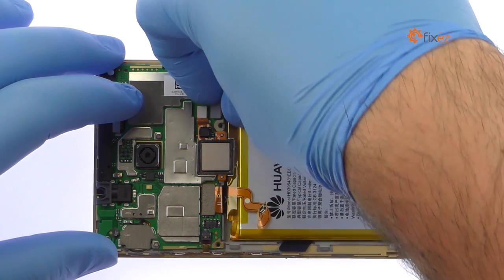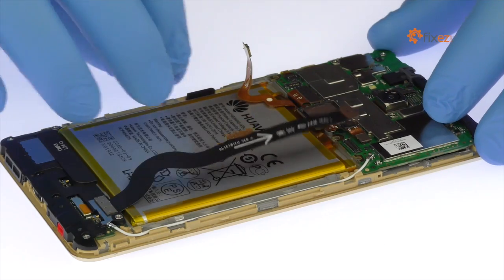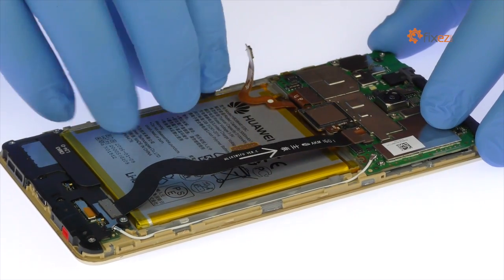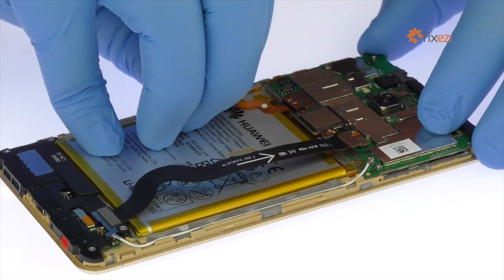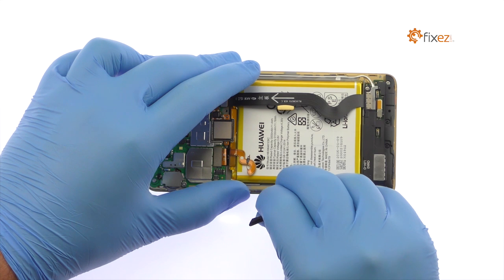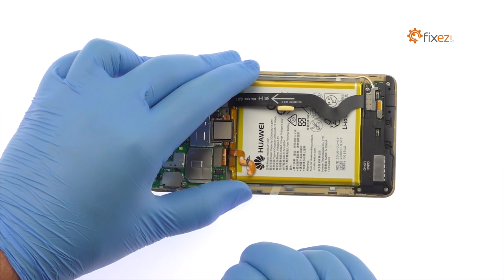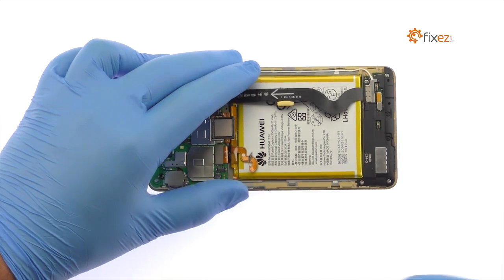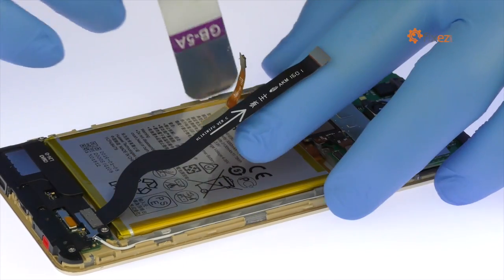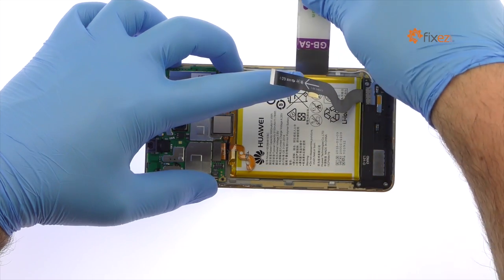Disconnect the interconnect cable. Grab the end of the adhesive strip and try to keep the strip flat and wide. Slowly and gently pull the strip up and away from the Huawei phone. The Honor 5X battery is held in place with additional adhesive; use the iSesamo opening tool to gently pry the lithium-ion 3000mAh battery up and out of the Huawei phone.